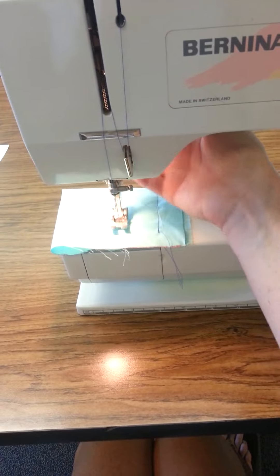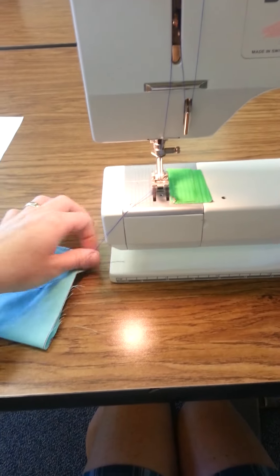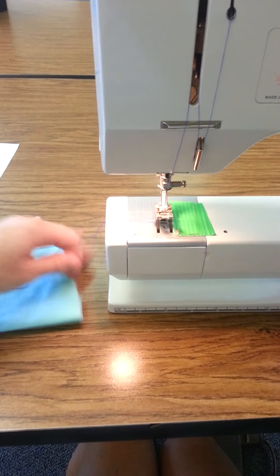Now we're going to go sew all the way through. Let's practice doing a backstitch at the end again. Backstitch. And now pull that out, and you're going to cut.